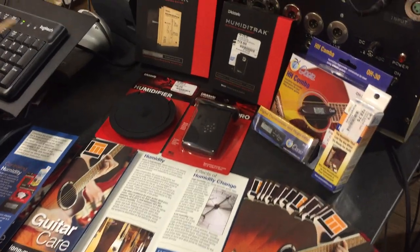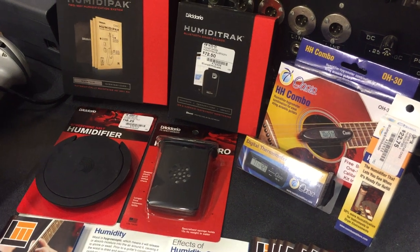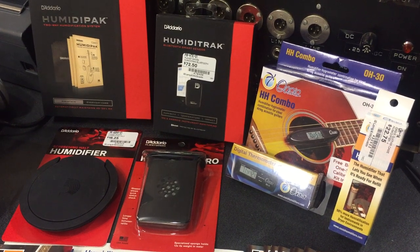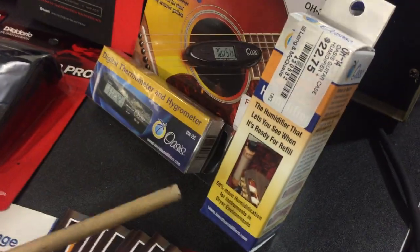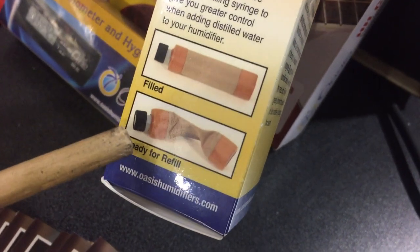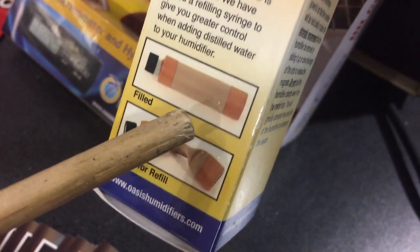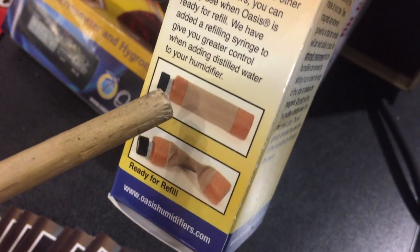If your guitar is really dried out — like if you have cracks in the finish, actual cracks through the top or in the side, or if you feel those sharp edges on the edge of your fingerboard — something that can bring your humidity up quickly is this Oasis product. They make it really simple: if the tube is all shriveled up, you need more humidity in your case or room. If it's staying like a tube, you probably have a fairly good amount of humidity.